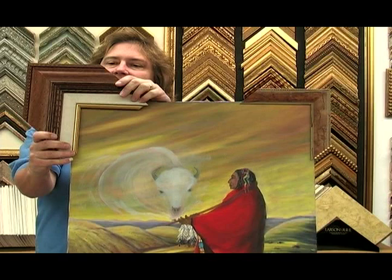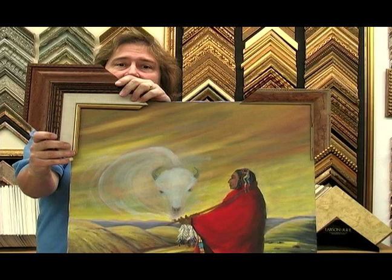It is a larger piece, so if you have a large wall, this would look very nice. Or you could just do it with just the frame alone and no linen liner. Either one is going to look absolutely gorgeous on this picture.